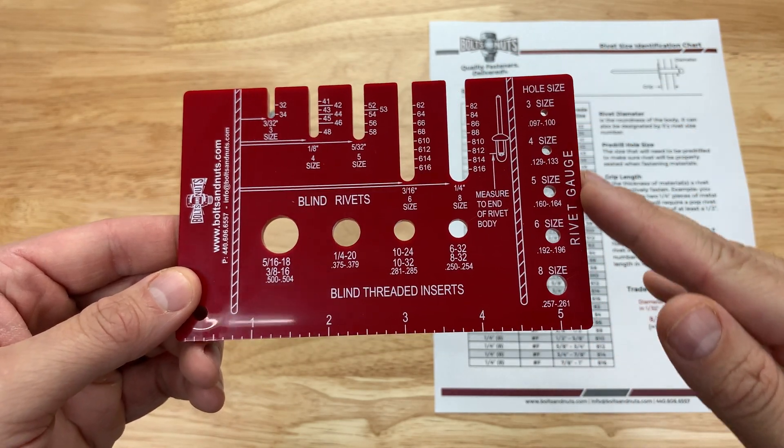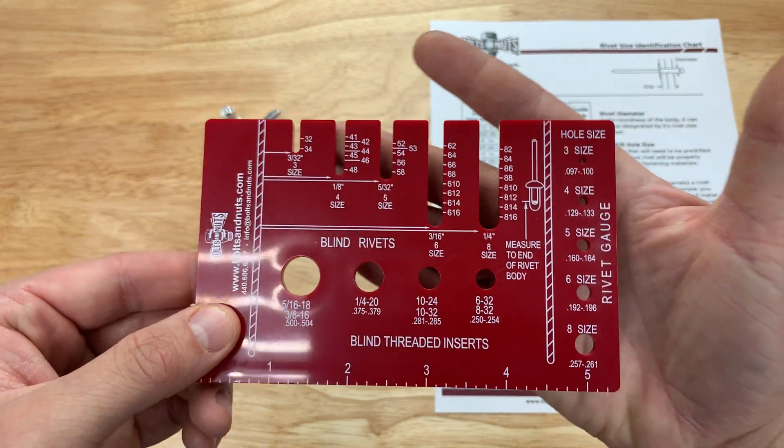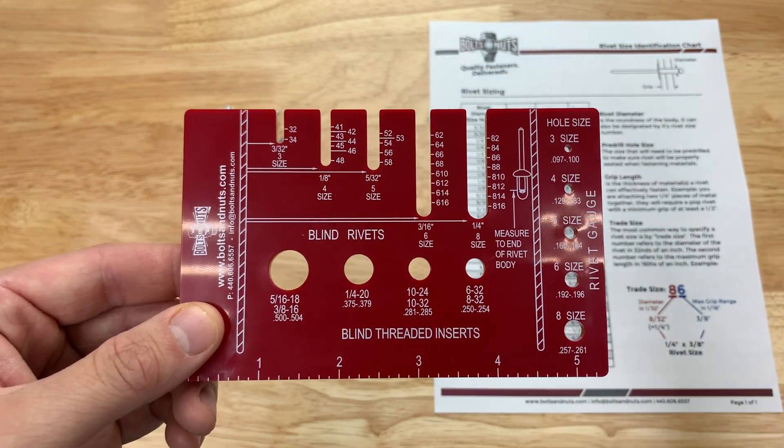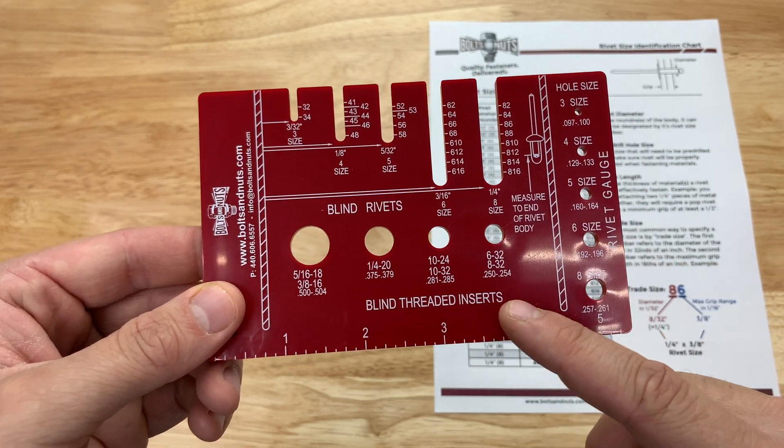On the side here we have 5 holes which are used for measuring the rivet body diameter. Up top we have these slots which are going to give us the trade size, which we can use to calculate the grip length, and the center holes which are used for measuring rivet nuts.